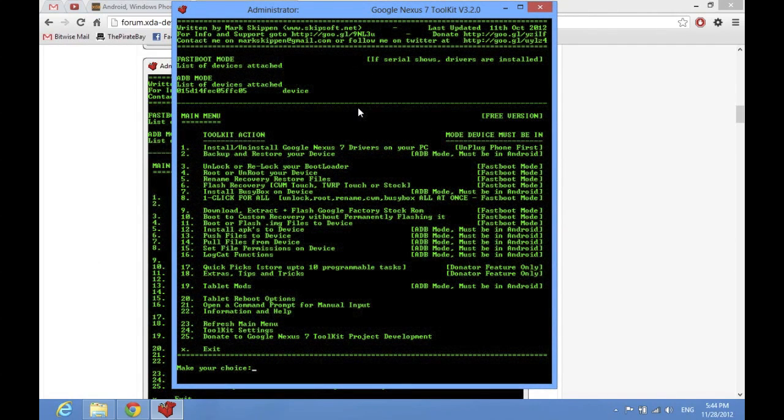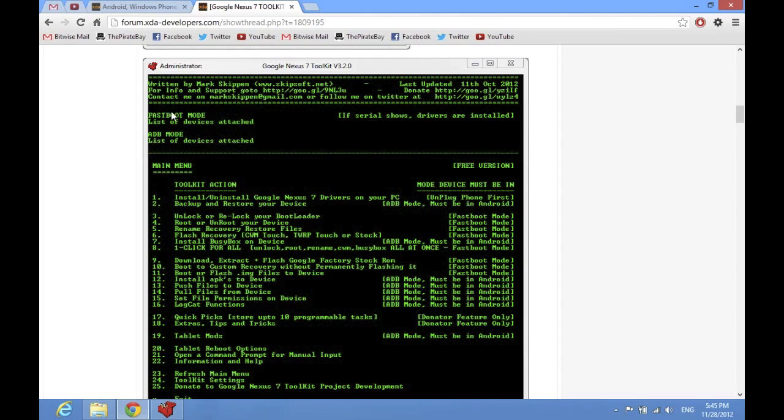After you have it unlocked and rooted, you can do things like install custom firmware or custom ROMs, which are really cool. One thing I didn't like about the Nexus 7 was it's not a true tablet interface — it's the phone interface, which has always felt weird because a lot of times I wanted to hold it landscape but I couldn't. You can get custom ROMs that will allow you to rotate it however you want. I'm thinking I'm going to make a video about how to install custom ROMs and some of the best ones you can find on xdadevelopers.com.